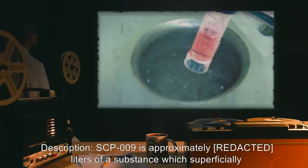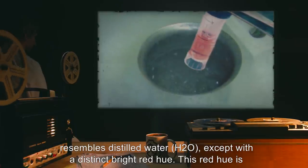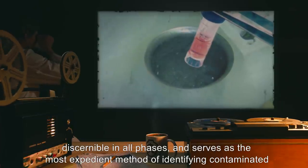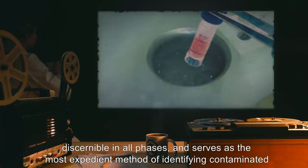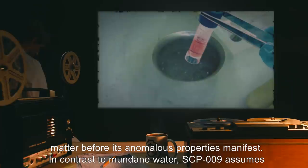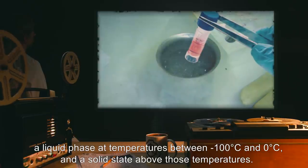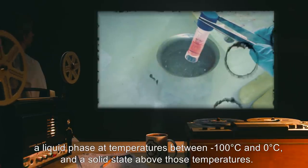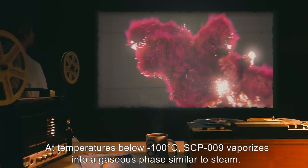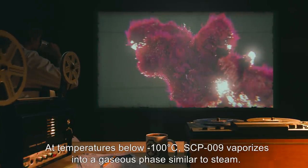SCP-009 is approximately [REDACTED] liters of a substance which superficially resembles distilled water (H2O), except with a distinct bright red hue. This red hue is discernible in all phases, and serves as the most expedient method of identifying contaminated matter before its anomalous properties manifest. In contrast to mundane water, SCP-009 assumes a liquid phase at temperatures between negative 100 degrees Celsius and 0 degrees Celsius, and a solid state above those temperatures. At temperatures below negative 100 degrees Celsius, SCP-009 vaporizes into a gaseous phase similar to steam.